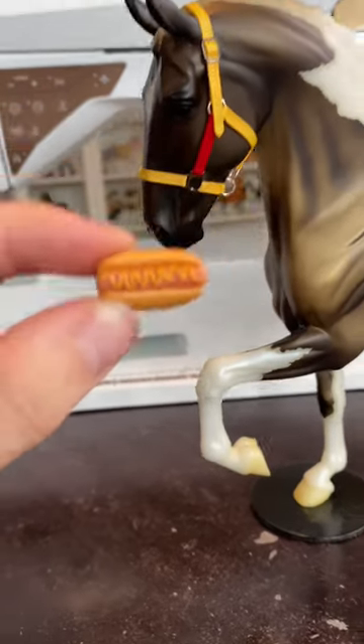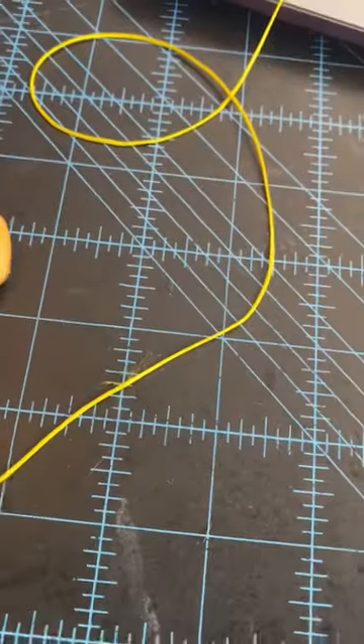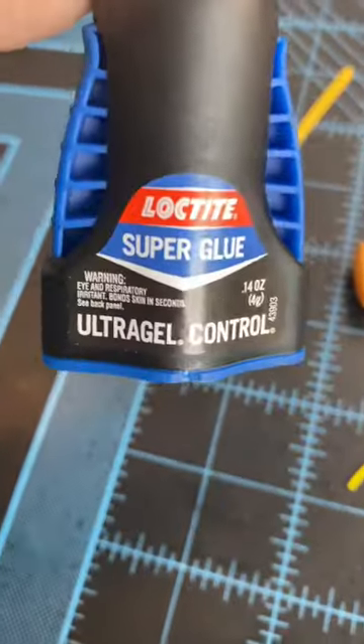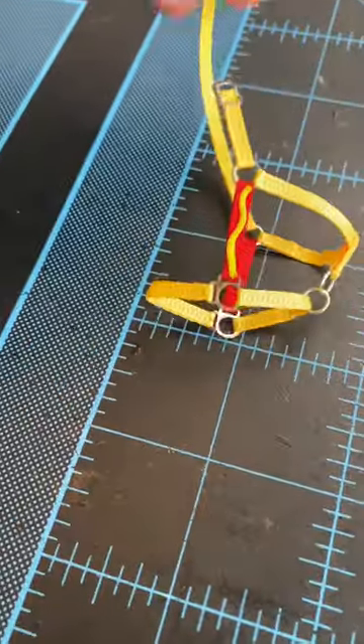I feel like we're missing the mustard! Pour the mustard on this glizzy halter set. You're gonna need some yellow mini paracord and glue — I'm using Loctite super glue. Go ahead and glue that on, and I squiggle the mustard line on both sides.